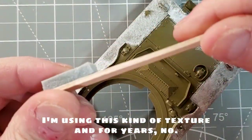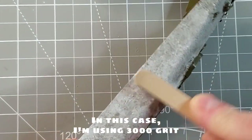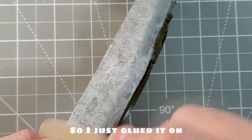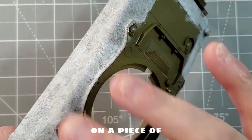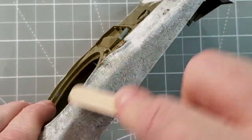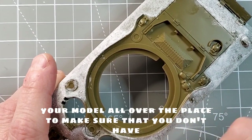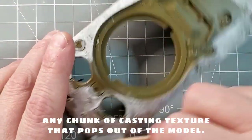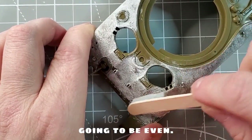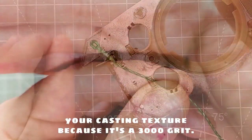After it's fully dry, you're going to use some sandpaper — in this case I'm using 3000 grit sandpaper from Tamiya. It's kind of a sponge, so I just glued it onto a piece of wood. I cut a really small rectangle, and you just sand your model all over to make sure you don't have any chunks of casting texture popping out of the model. It's only to make sure that everything is going to be even without removing your casting texture, because it's 3000 grit, so it's really fine.